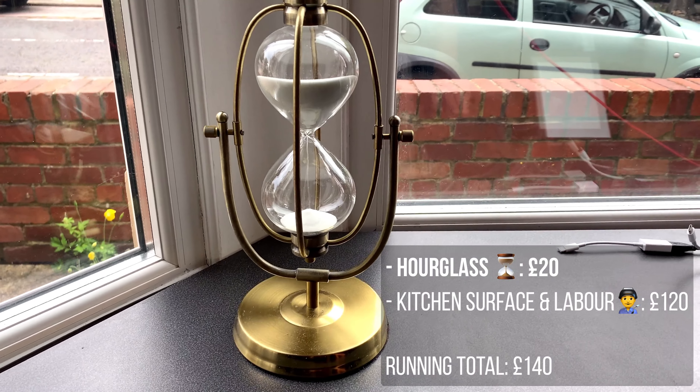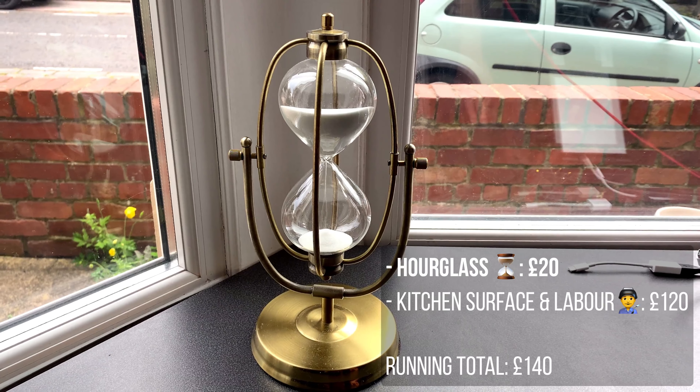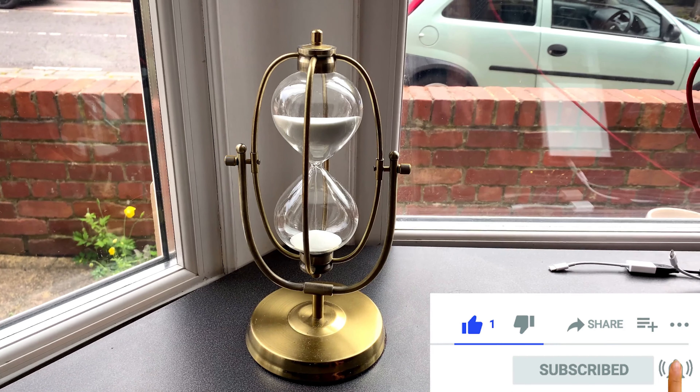This is a Pomodoro timer. It's an hour on here. I prefer to work in chunks of one hour and it gives you a nice visual representation of how far into the block you are.